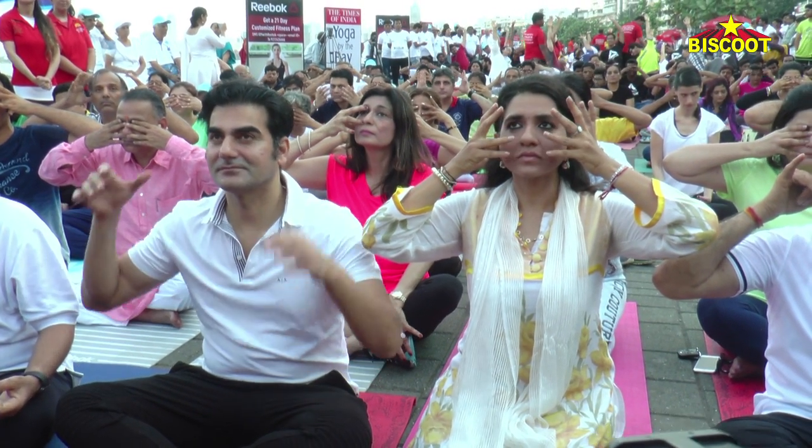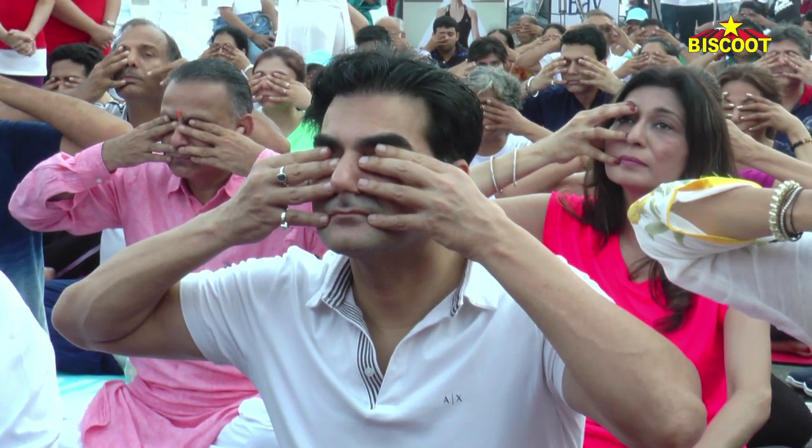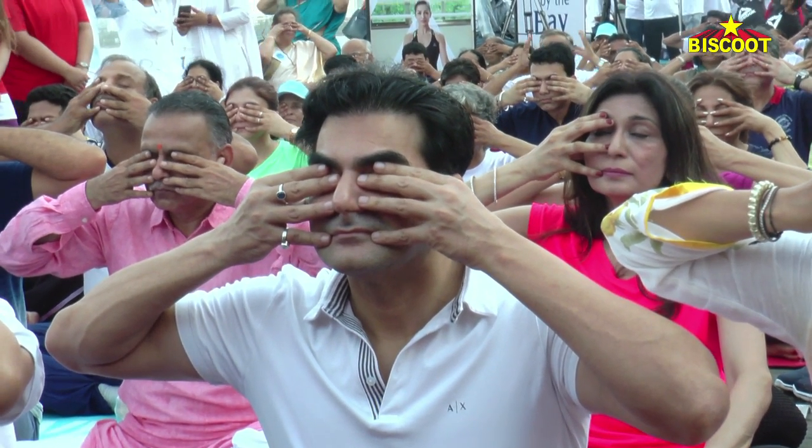So, ears, eyes, nose, lips. Very good. And now we will start Rami Pranayam in exhalation.